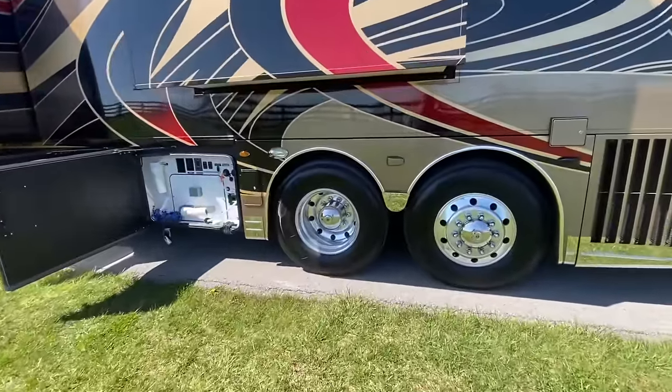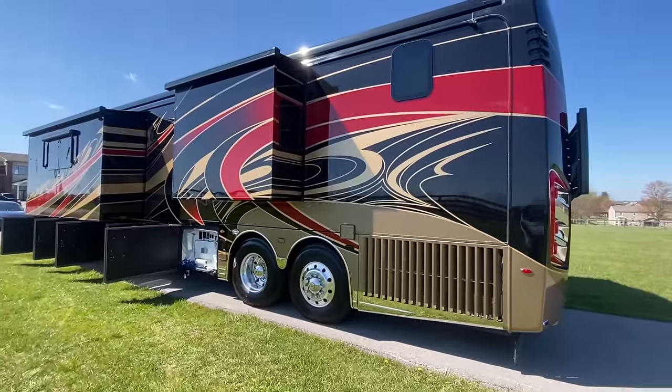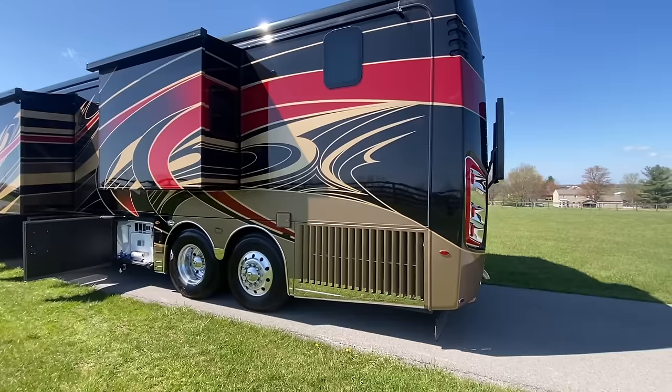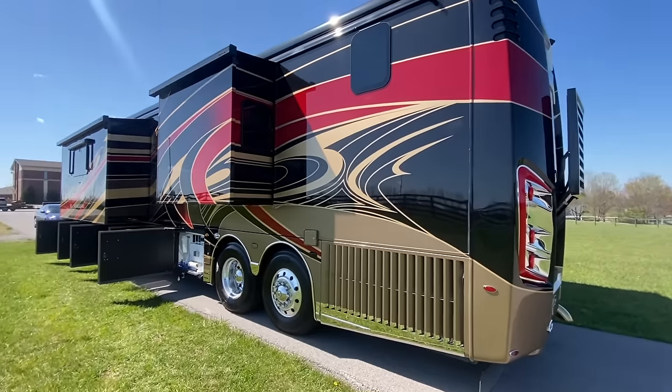365 tires on the front and 315 tires rounding out the rest of the coach. The coach paint on this one is absolutely beautiful with that Imperial paint scheme — stunning. You're seeing the coach exactly the way we just received it. It's in beautiful shape, but it'll go through the full detailing process and the inspection process here at Soul Motor Coach — we're going to make sure this coach is 100% ready for you folks.